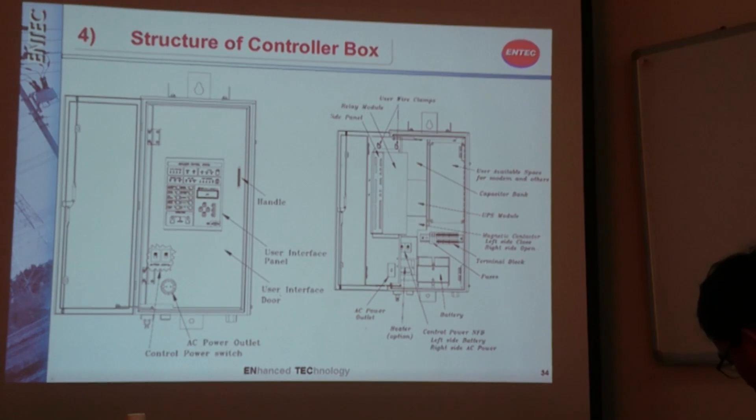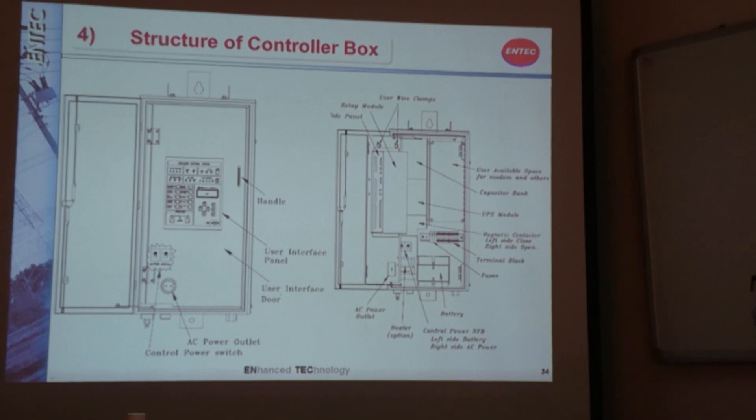This is the layout of the internal structure of the controller. Later on you can see the internal structure more clearly. This is the relay module here, and this space is the user-available space where you can locate the modem. Our battery is also located here.